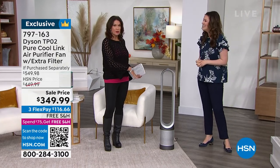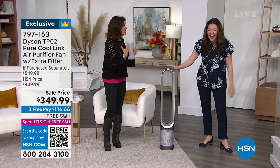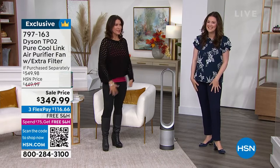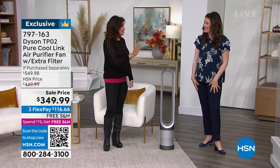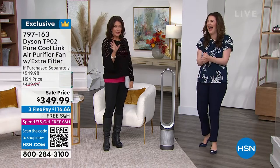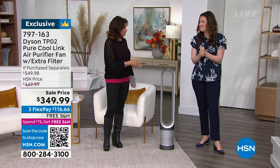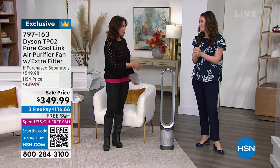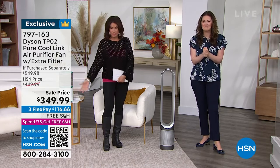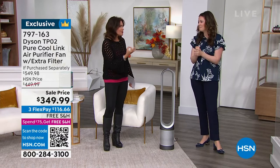When you get this home and understand what it's about, it just makes so much sense. This is what Dyson does — before, it's like PD, pre-Dyson. Before they get their hands on a product, it's like, how did we ever not think that the fan should also be purifying the air at the same time? Why do I just buy an air purifier? Why do I just buy a fan? I can get it all, and you get Dyson quality.